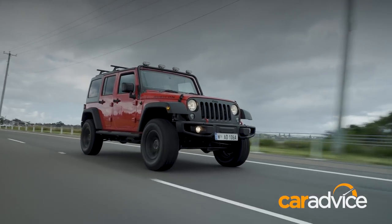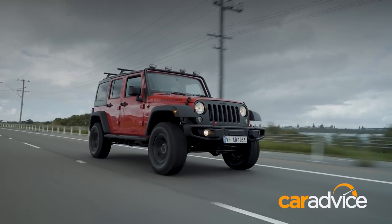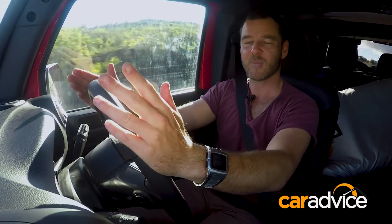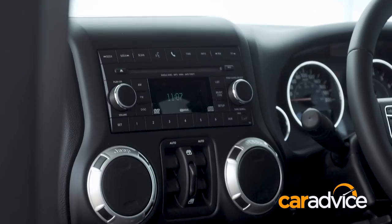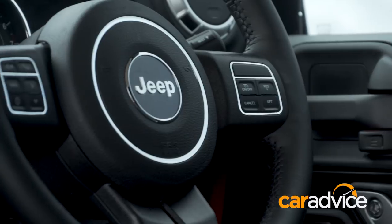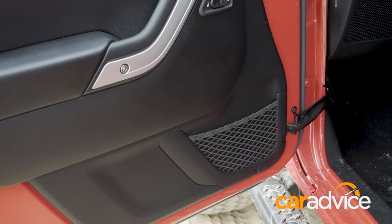In addition to that, it's very close to the bottom of the dashboard, so if you had a larger foot, you could quite well get tangled up trying to move from one to the other, which could be a little bit dangerous. Elsewhere, the dashboard design hasn't changed a lot in a number of years. In comparison to the model that I owned in 1997, there is actually less storage space in the doors in this particular version.